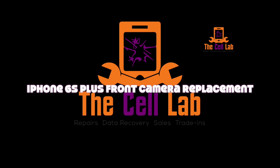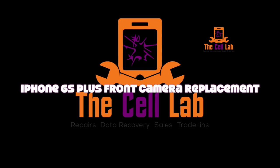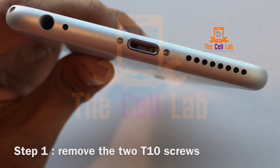Rambo here for another exciting edition of Fixin' Stuff. Today we're working on the iPhone 6S Plus front camera replacement.